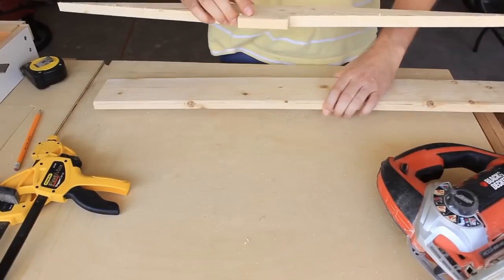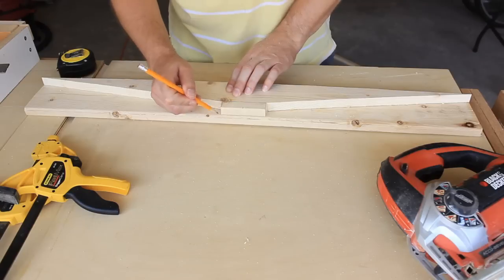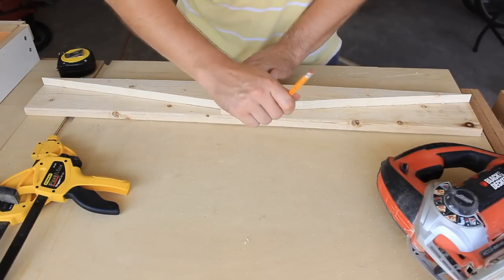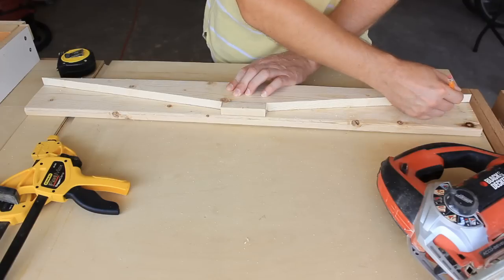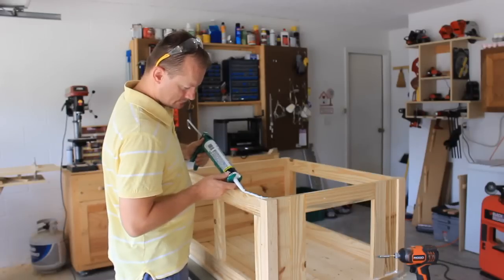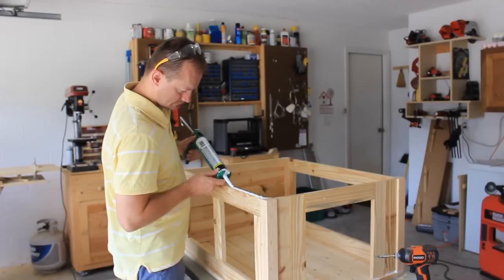Use the first piece cut as a template for the second. Now that those are cut, I'll attach them to the chicken coop. I'm using construction adhesive here and then coming back with two and a half inch screws.